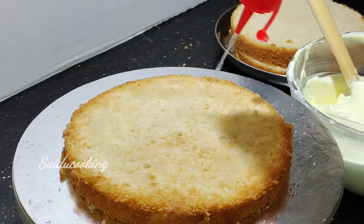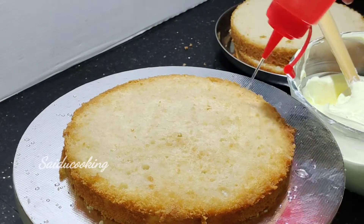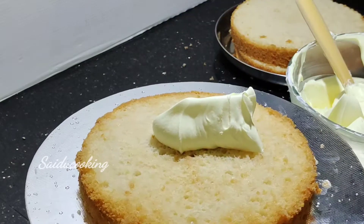Now we cut the cake into 3 layers. I added some cream to the first layer. The cream is completely set.